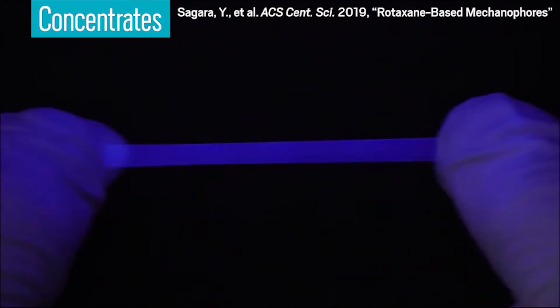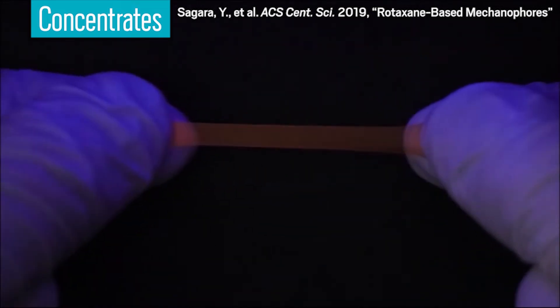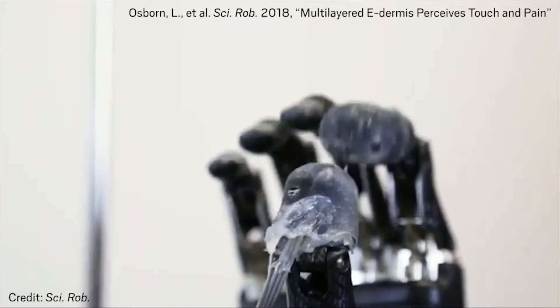This rubbery material lights up when stretched. Materials like this that respond to stress could be used as sensors to detect forces, to gauge strain in a material, or to form electronic skin.